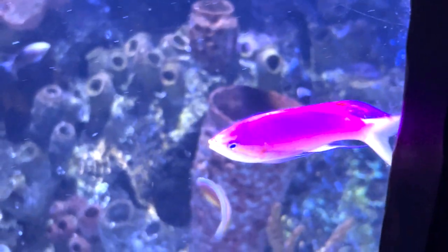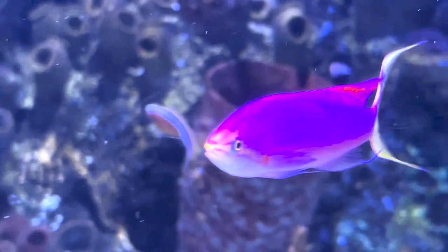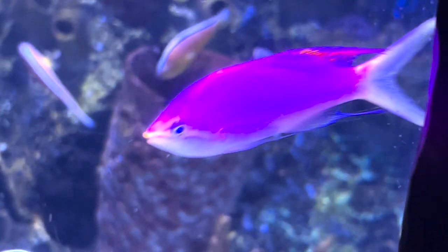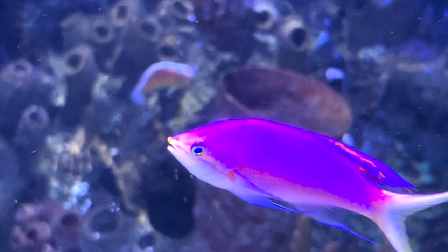That's everything I have to talk about the Purple Queen Anthias. They are great, very pretty fish to have in your reef tank. The hardest thing about them is getting them to eat and being able to feed them multiple times throughout the day to keep them full.